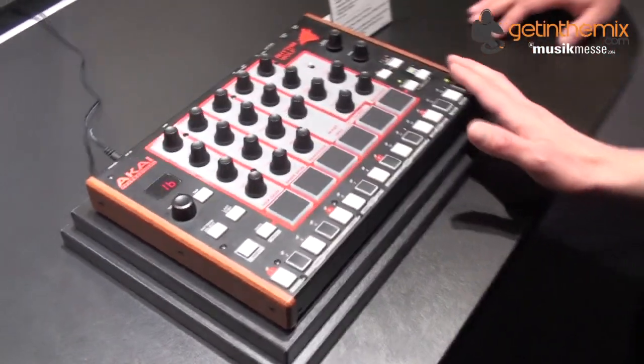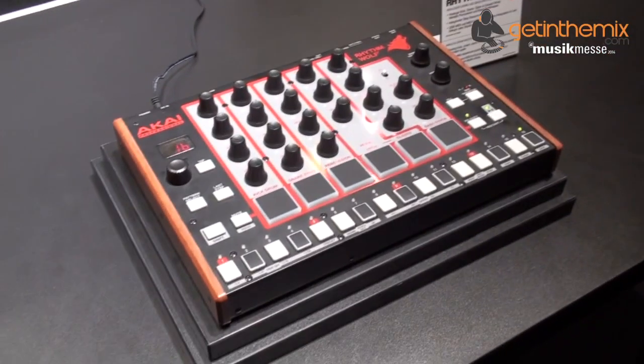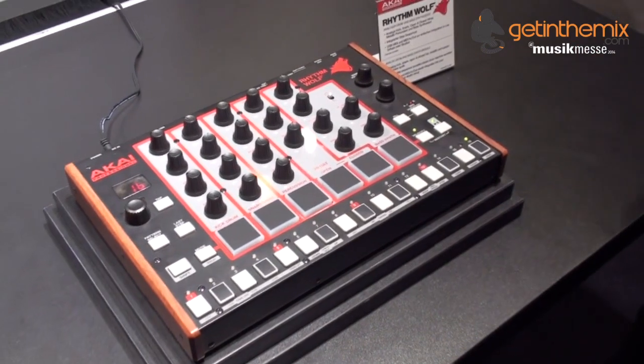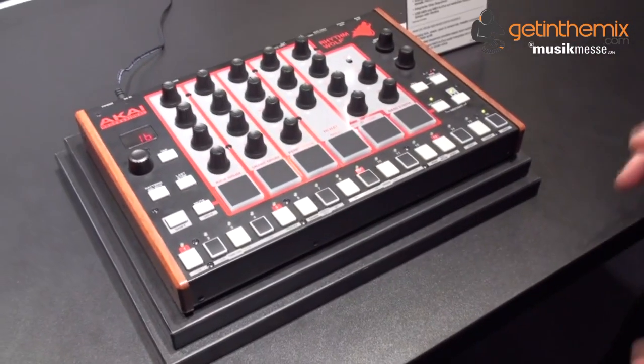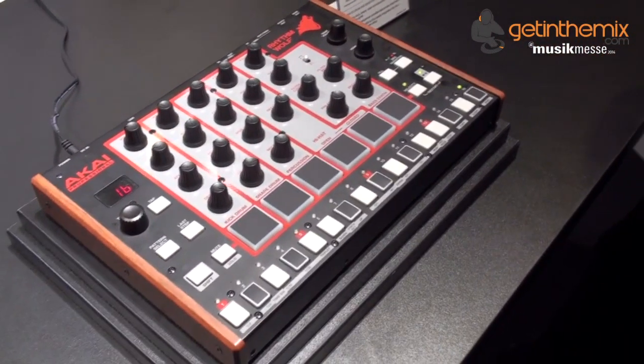One of them is the Rhythm Wolf here. We've got Rich to give us a rundown on this. This is a brand new unit from Akai and it's completely analog. So for you guys who love analog drum machines, who love that sound, this is going to be the new piece for you.